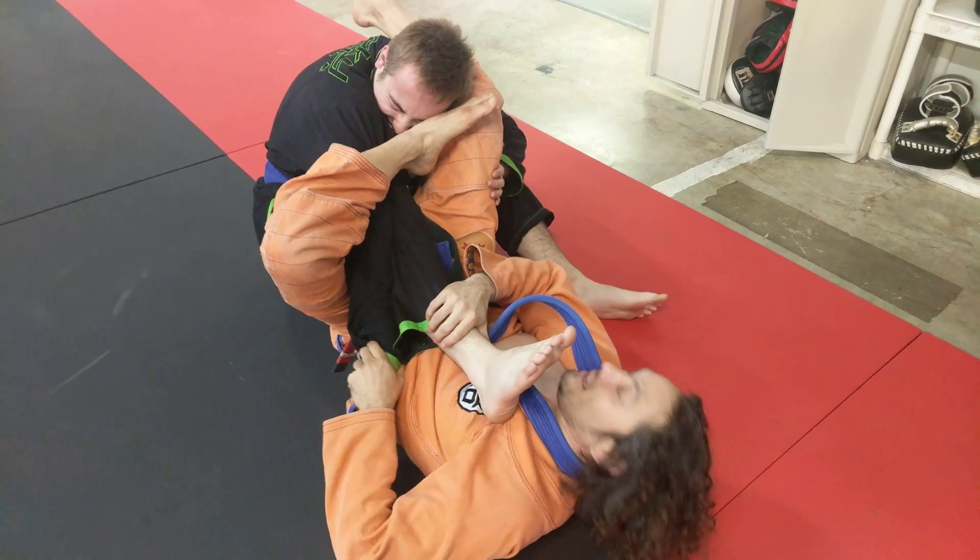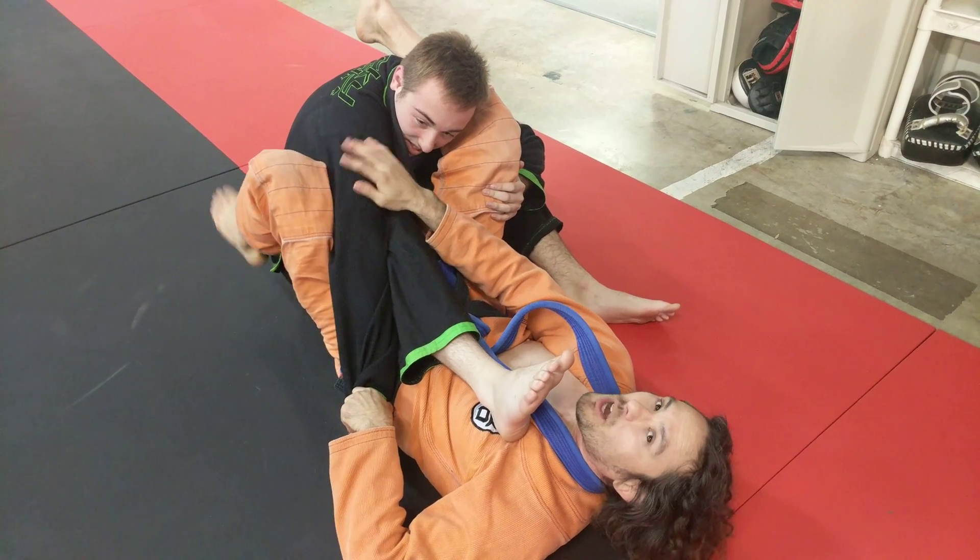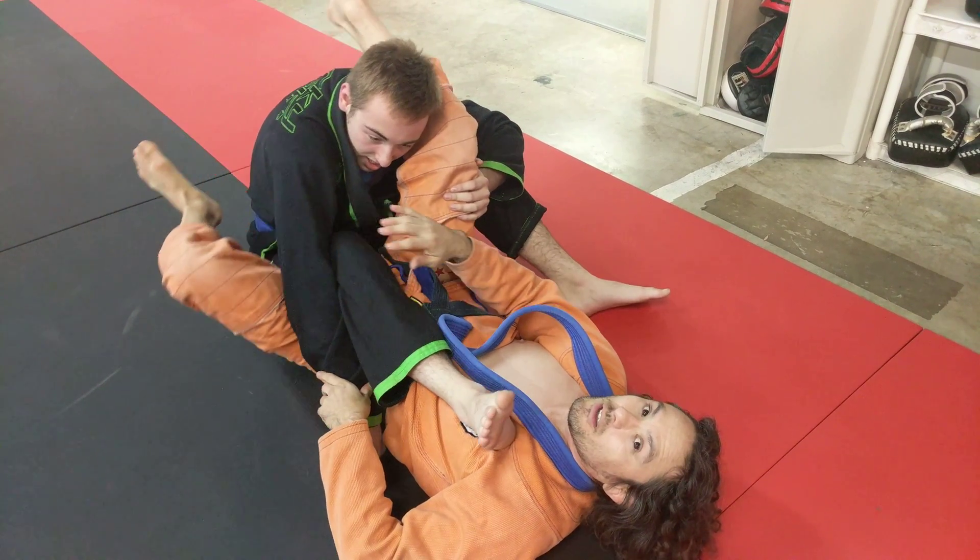And you see he's already feeling it, right? Right there. Remember, it's all about the shoulder. Don't worry about the choke — it's all about the shoulder.